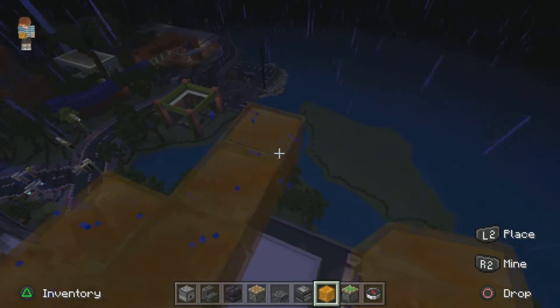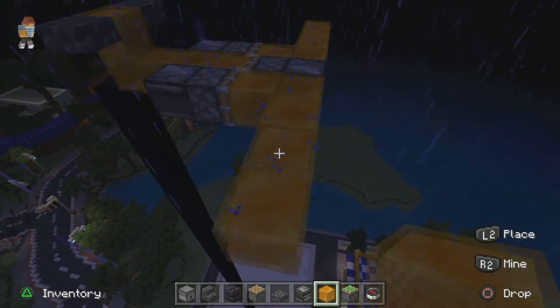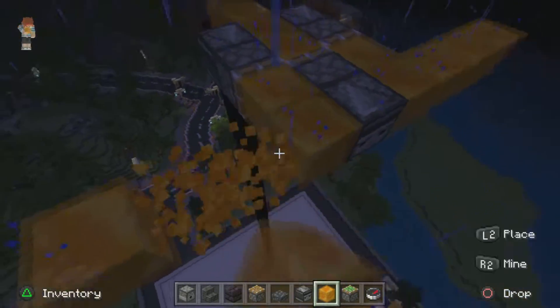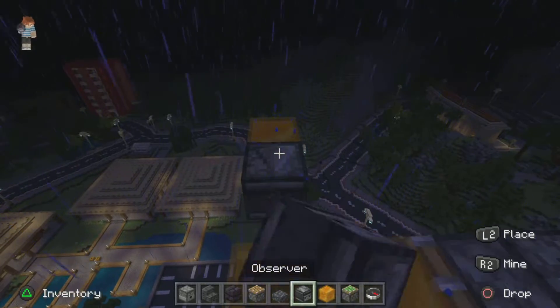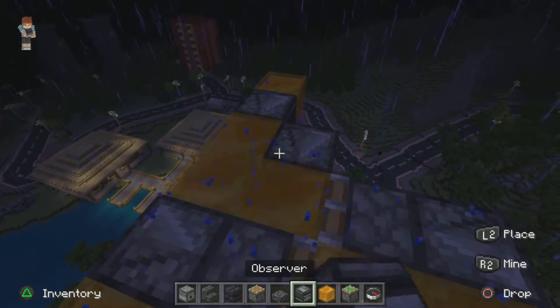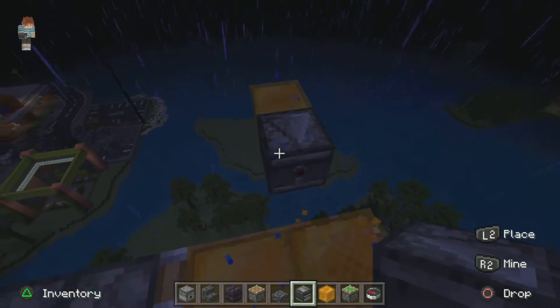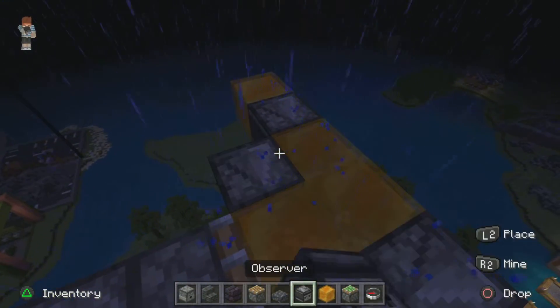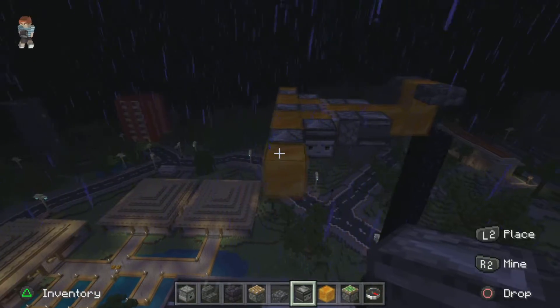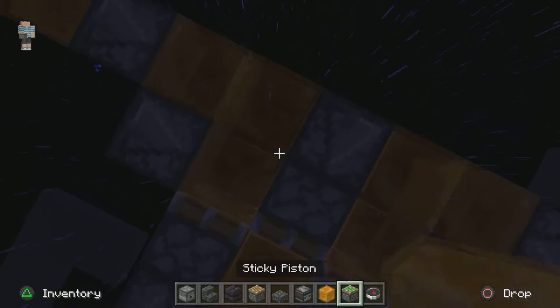I'm gonna put one here. I don't know, I'm not sure. And then one, two, three. So then you break your first two, put one here. You keep this one. Then you put one here. Break this one. Put one here. You can put a nozzle if you want, but if you don't want, that's fine too.